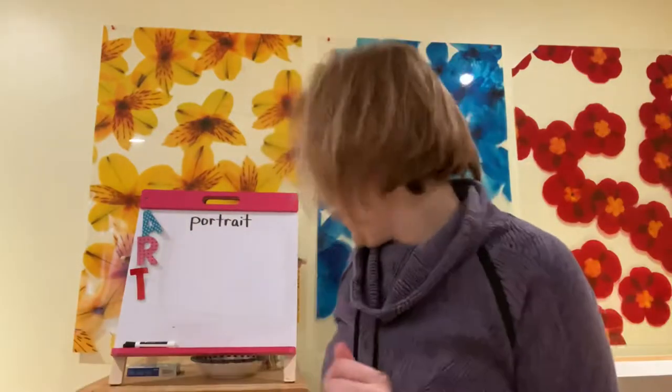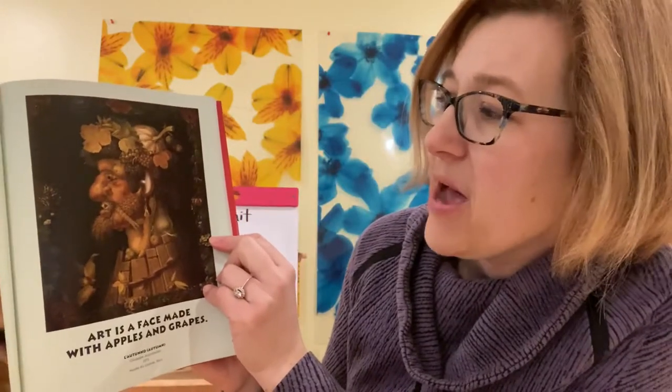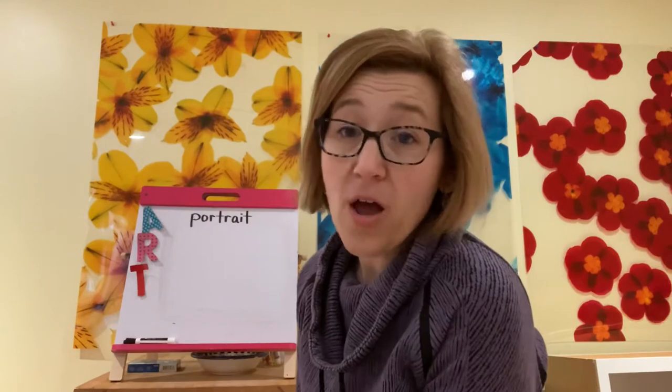There's an artist that made a portrait using apples and grapes. Look at this face — looks like he's got a head of a pumpkin. What else do I see in there? Some onions. Augie wants to look too — they're not to eat though, Augie. So here is a famous portrait. What you can do at home after you make one out of a plate is you could have fun drawing one on paper.